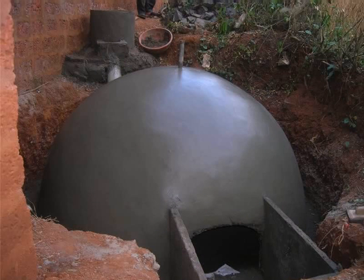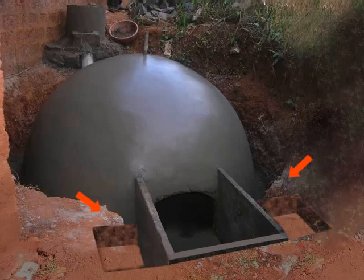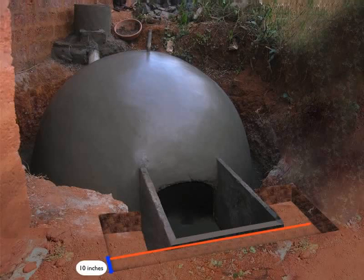This brings us to the end of day 3. On day 4, we will do the following: Dig two rectangular pits adjacent to the side walls of the lower tank. The dimensions would be 1 foot and 5 inches of length, 1 foot and 5 inches of width, and 2 feet of height. Dig another pit at the front of the lower tank with dimensions of 10 inches of length, 28 inches of width, and 2 feet of height.